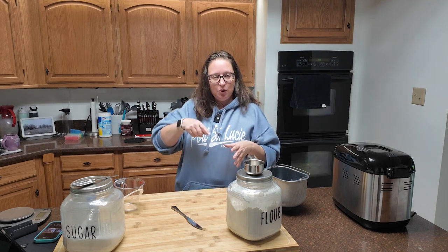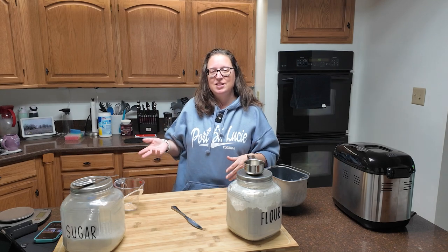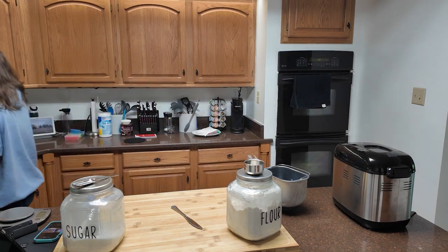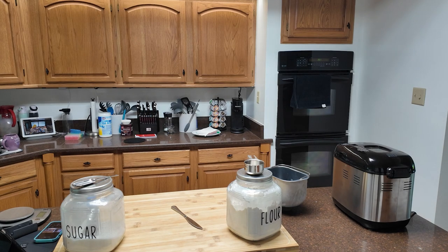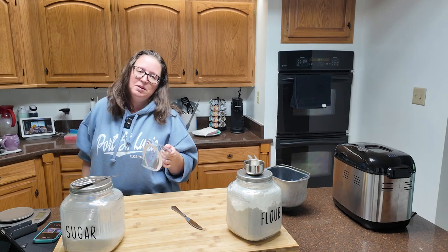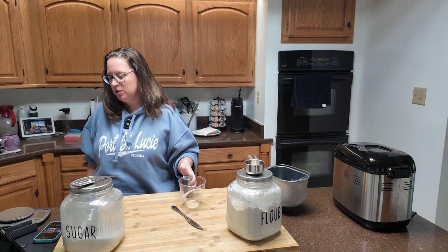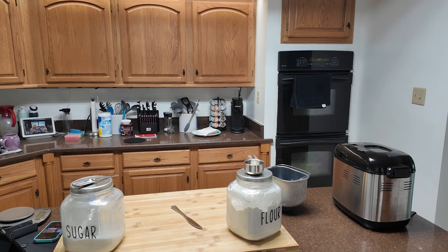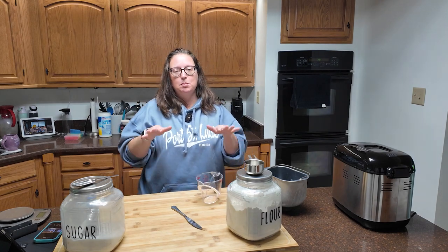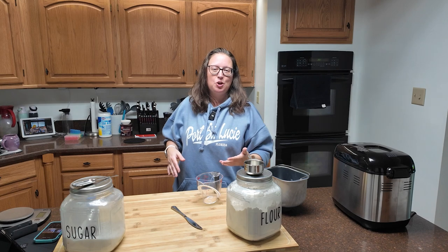If you're kneading by hand you'll do about 10 minutes; with a mixer you want to eye it. If you're using a dough hook, sometimes the dough can climb that hook — though with vegetable oil in it, it may not. You'll also want to prepare a lightly greased bowl for the dough to sit and rise in. Use olive oil or vegetable oil to keep the dough from sticking to the sides.